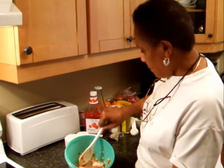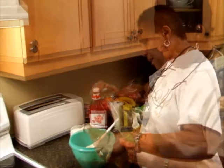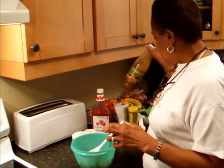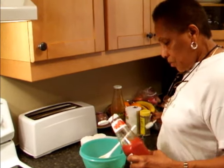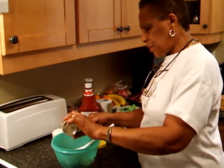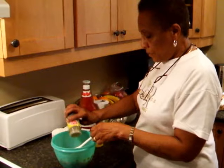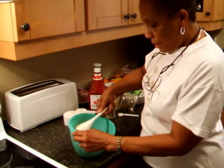Mix it around, then add some pepper — a teaspoon of pepper sauce, a tablespoon of ketchup, a teaspoon of thyme, and about a half teaspoon of black pepper. Blend that together.